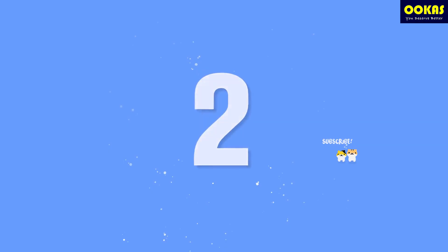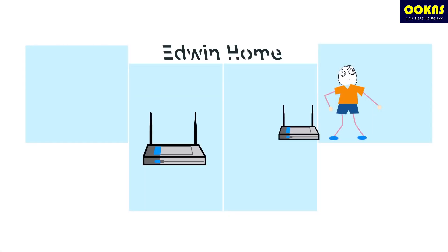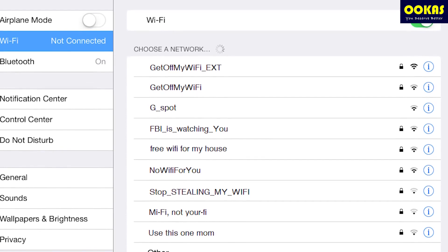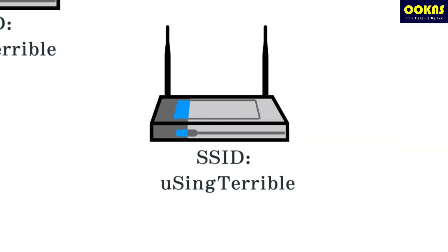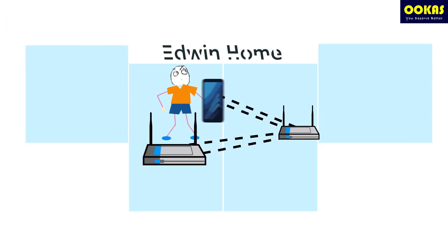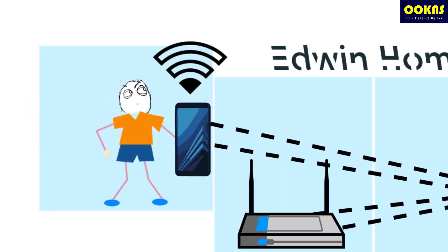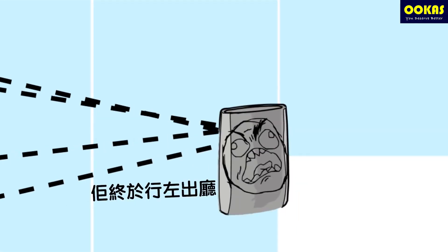Point number two: if you use an extender, you might have two Wi-Fi SSIDs, so every time you move to a different area you need to manually connect to another Wi-Fi, which is super troublesome. Or if you have the same SSID for both router and extender, your devices become the problem — because when you move from one area to another, your device doesn't automatically connect to the nearest router. But Mesh Wi-Fi is different because the Mesh device itself will auto-swap for you.